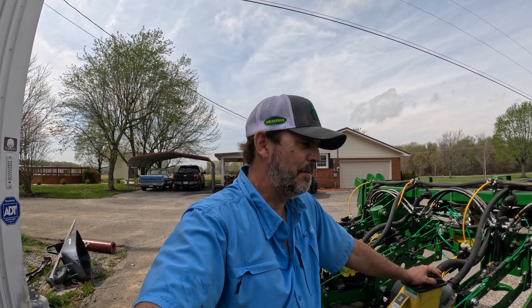Welcome back everybody to the channel. I'm going to give you all a rundown today. We're trying to get our planter going through, make sure all of our calibrations are right, all of our settings are right. The first thing we're going to do is we had to change some hoses on our Delta Force, so we're going to have to purge the system to get the air out of it.